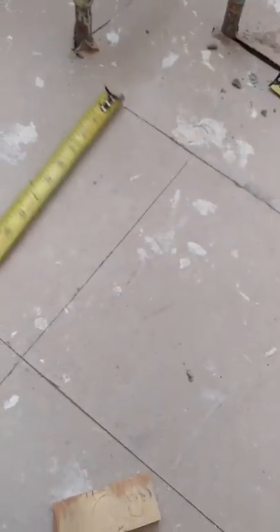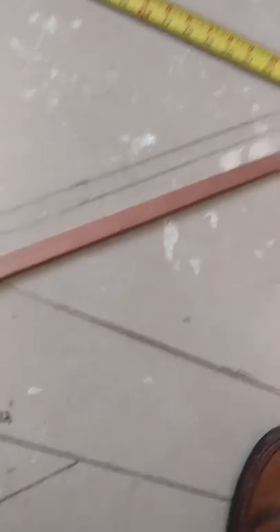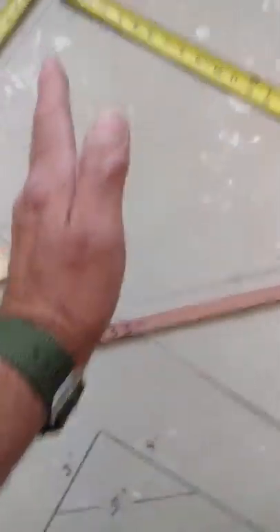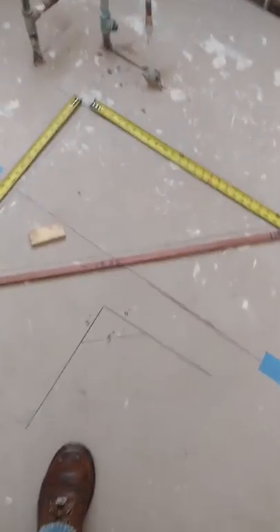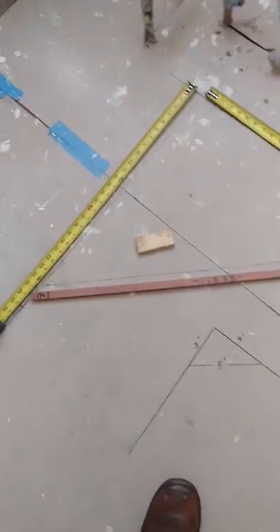I'll just take a couple of tape measures — put one on this side, put one on this side — and that's my 90 degrees. Then I'll just move my story stick into place until I have equal distance on each side. And it came out to about 25 and a half. Now I know my square cabinet that I'm going to install right here is going to be at a perfect angle, and everything will be correct. That's the way I do that.